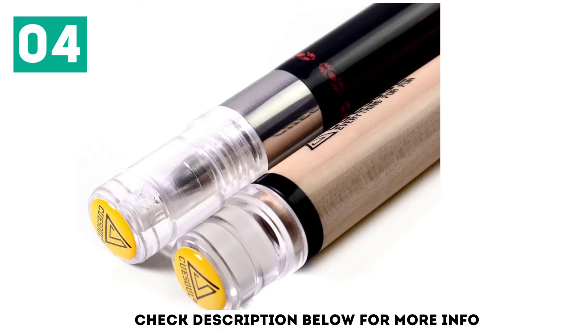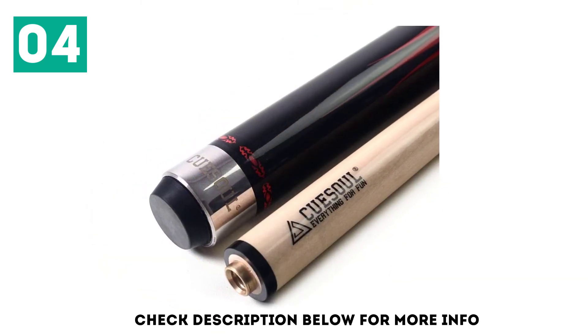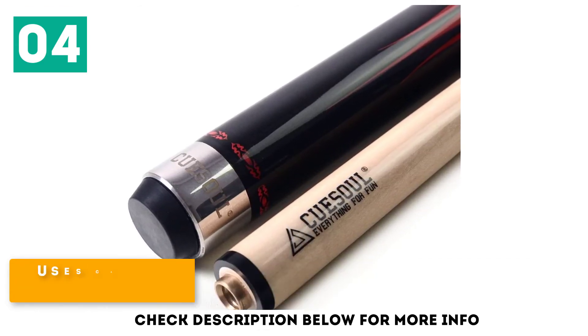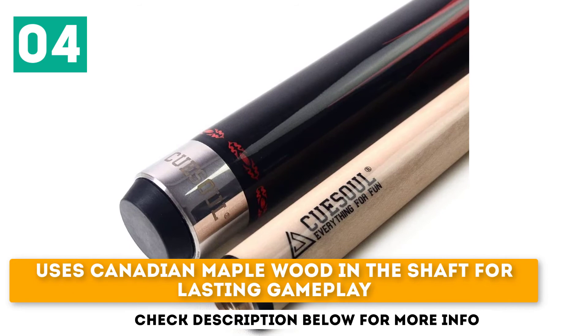This stick has a great design featuring a bright blue base with a pearl finish on top. It has a leather tip that rolls smoothly off balls, and uses Canadian maple wood in the shaft for lasting gameplay.